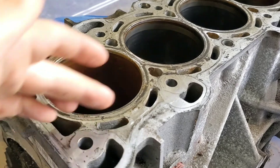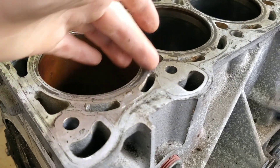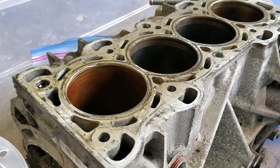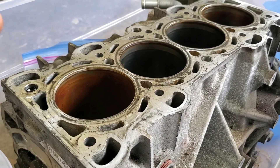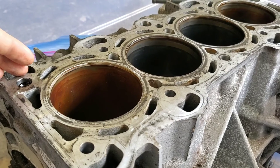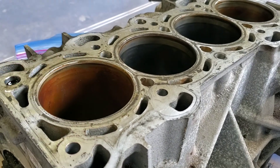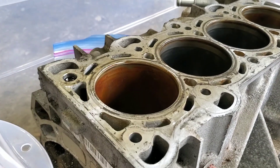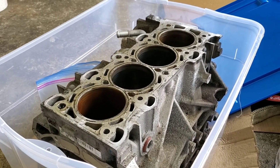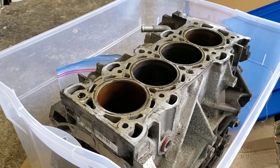With an open deck design it is not so crucial to use a torque plate, because the forces from the bolts are translated elsewhere in the block, not so much into the cylinders. But it's still always good practice, because what the torque plate does is it simulates the block being fully put together and recreates the geometry of whatever you're going to be machining, so that when the block is assembled, your cylinders will be completely true, cylindrical, and round.